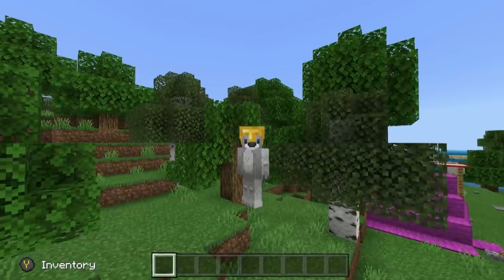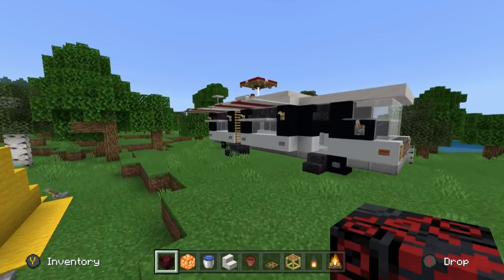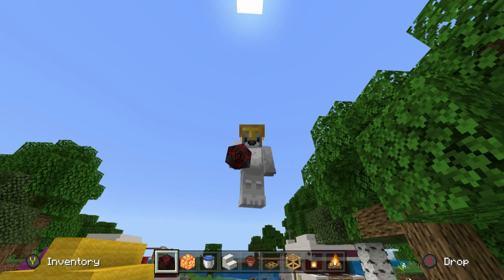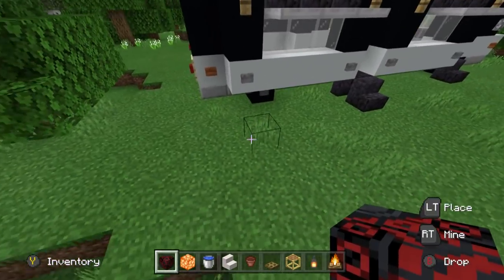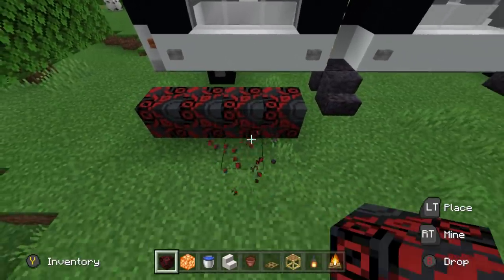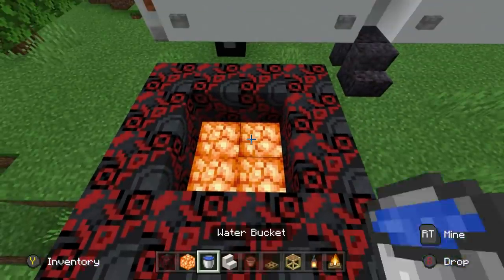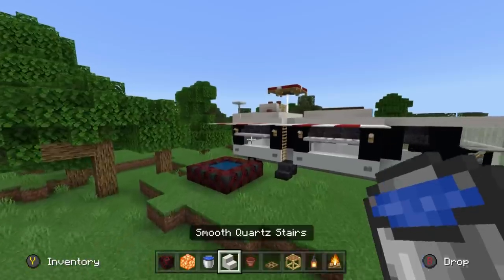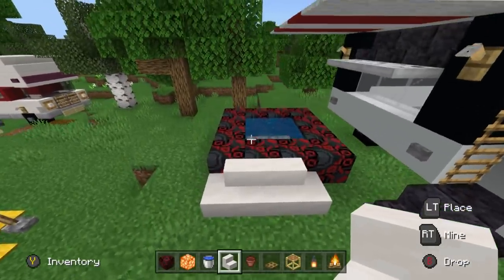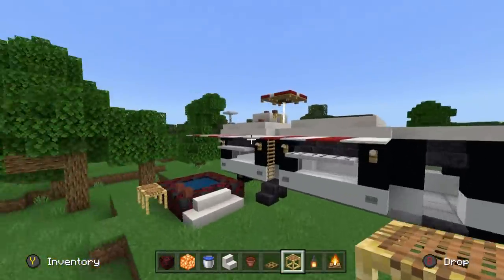Now let's make a little hot tub outside of the RV using black glazed terracotta — in real life this would be a blow-up one. Make it 4x4, then add shroom light to the bottom for a cool glow effect and fill it with water. Place smooth quartz stairs strategically — two sideways ones on the left and right with a regular facing one in the middle — to look like steps. Add a couple of flower pots and maybe some scaffolding on the side; it looks really cool and keeps with the colour scheme.